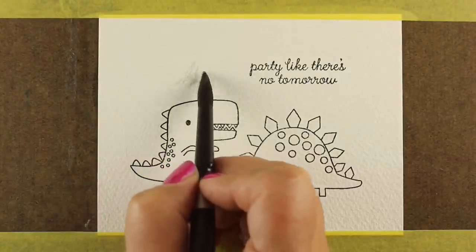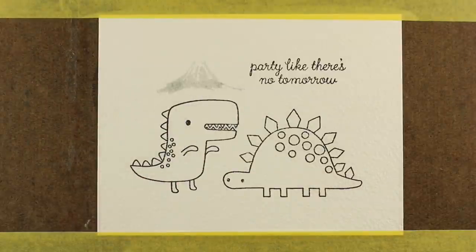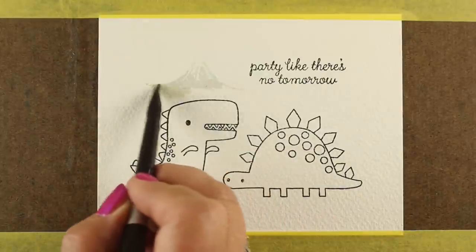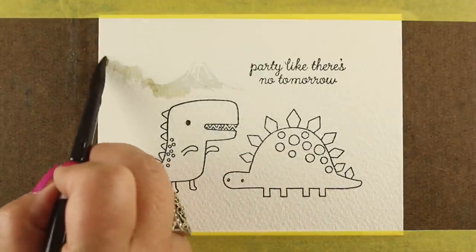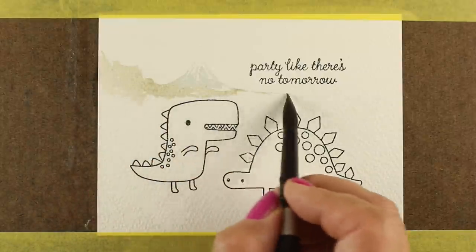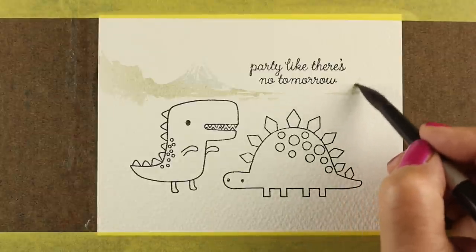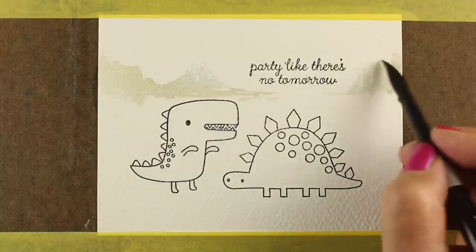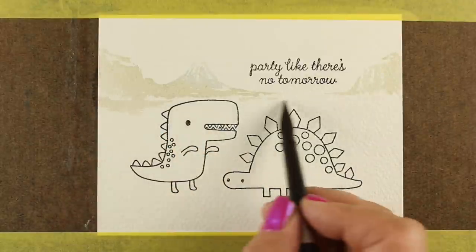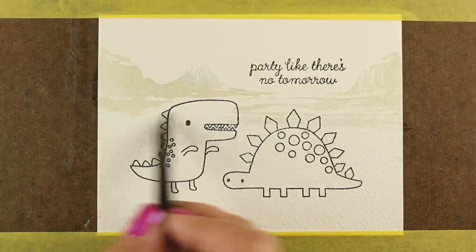I'm going to start with the background, because then I can color over the edges of some of these dinosaurs without accidentally pulling color into my background. I'm going to start by making just this little point of a volcano, then some mountains on either side, letting them go up and around above the sentiment so they make sort of a bowl around it. I'm careful to leave some white places there, because I want this to feel like there's a lot of light in the background, and it's going to get darker toward the foreground.